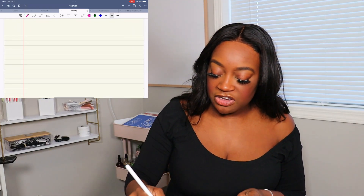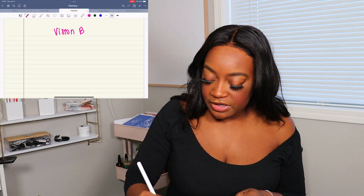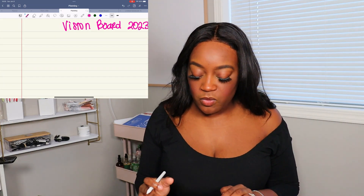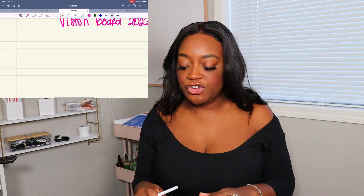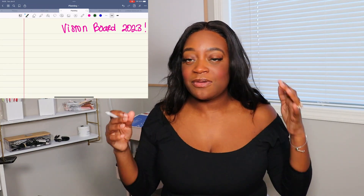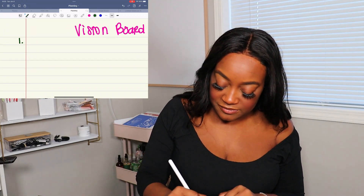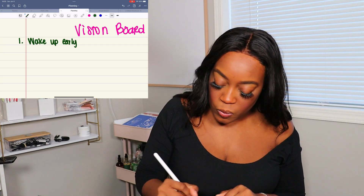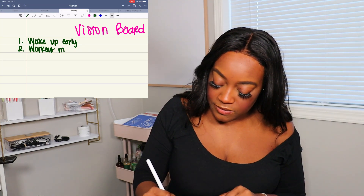For me, I'm using GoodNotes. And then you just title it 'Vision Board 2023.' Then write down things you want to accomplish — these are custom to what I want. So you just write down whatever things you want to accomplish; it doesn't have to be in any particular order, whatever comes to your mind, just put it down. For me, my first thing is 'wake up early,' and then 'work out more.'